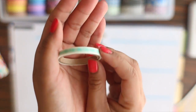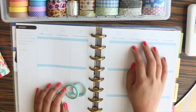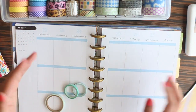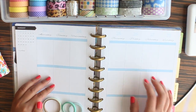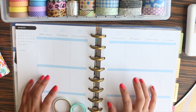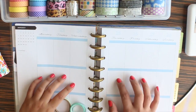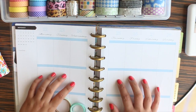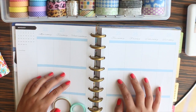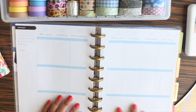I've chosen three slim washis to use. One says 'to do,' which goes on the first section at the top because that's the first thing I look at. I'm going to change things up a little this week: instead of putting social media in the bottom boxes, I'm putting my social media activities — blog posts, filming YouTube videos — in the middle section.